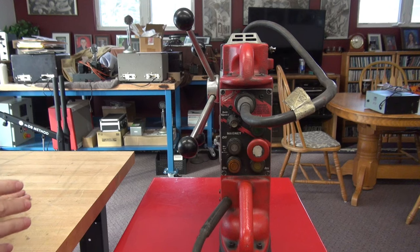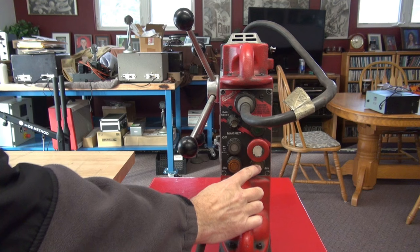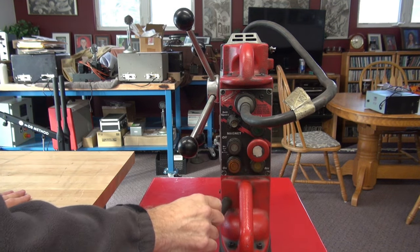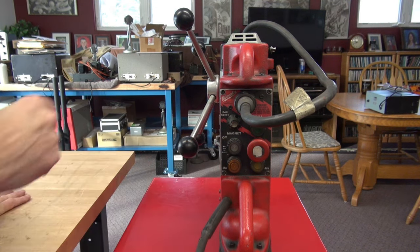Alright, first off, let's verify the fault. I have the Milwaukee plugged in. Absolutely nothing happens when any of the switches are pushed. No signs of life. Let's go ahead and pop out this panel and see what's behind it.